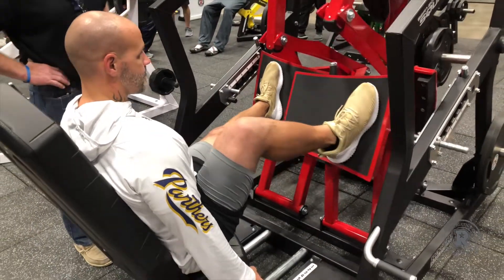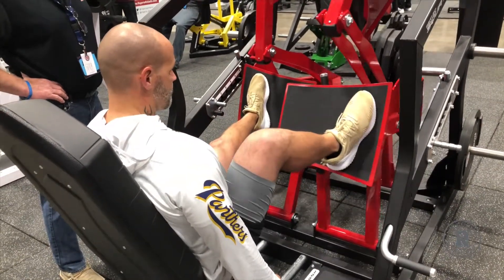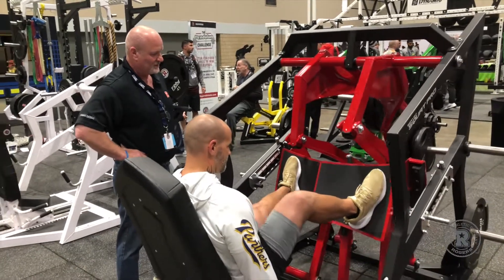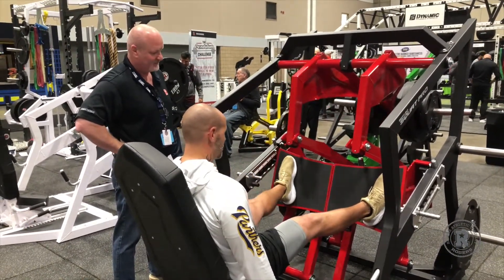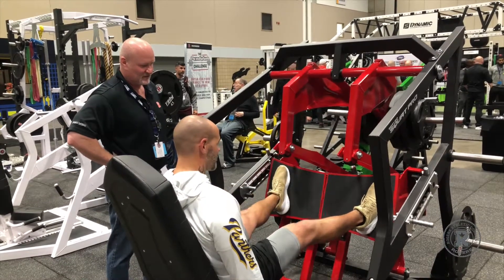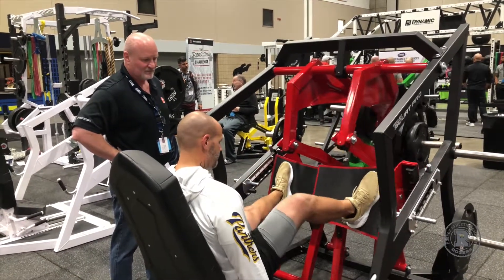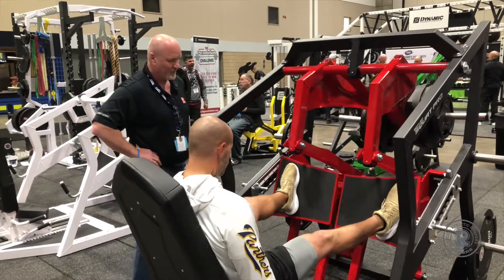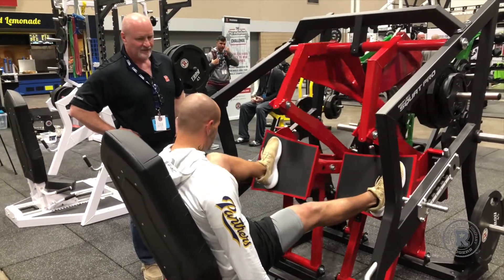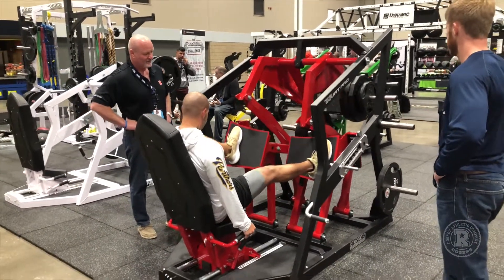Two. One. Two. There you go, there's three. Good. Four. Like a boss. This is amazing. Five. Feels amazing. Smooth as glass, isn't it? Smooth. And the muscles don't like it. Six. Nice. Seven. Eight. Nine. Ten.